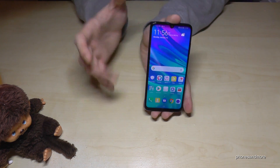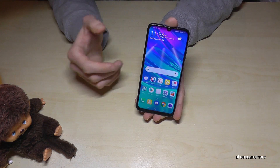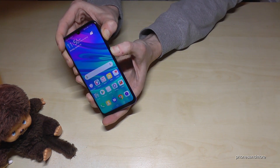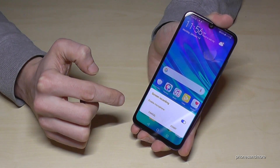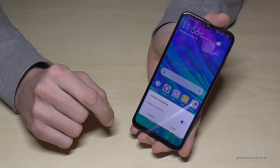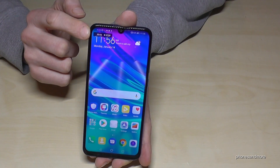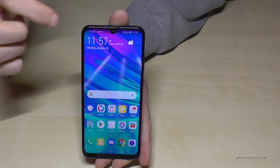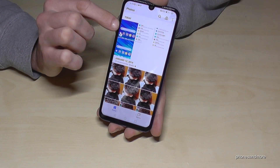If you want to record the screen — for example, if you are playing a game and want to show it to others — you can take a screencast with the Power button and the Volume Up button. If you press these two buttons at the same time, it will ask you first if you want to enable the microphone as well, so people can hear what you say, or you can turn it off to just record the game sound. Let's enable it and start. The screen recording is now running. You can stop it by tapping Stop or pressing Power and Volume Up again. After, you find everything in the gallery.